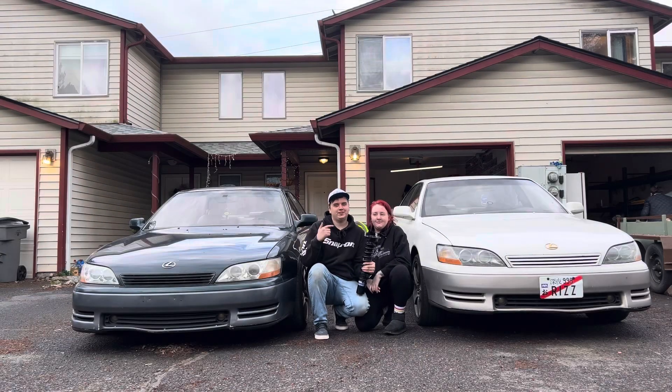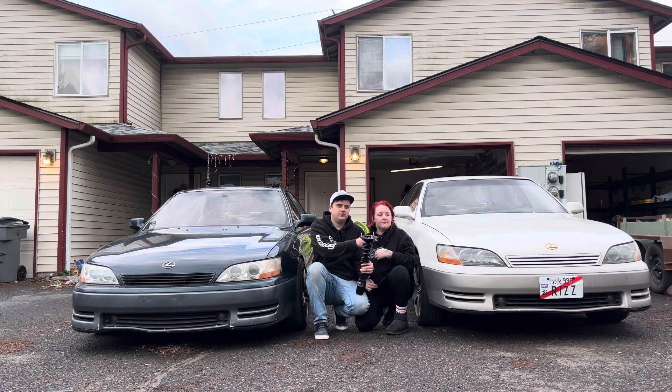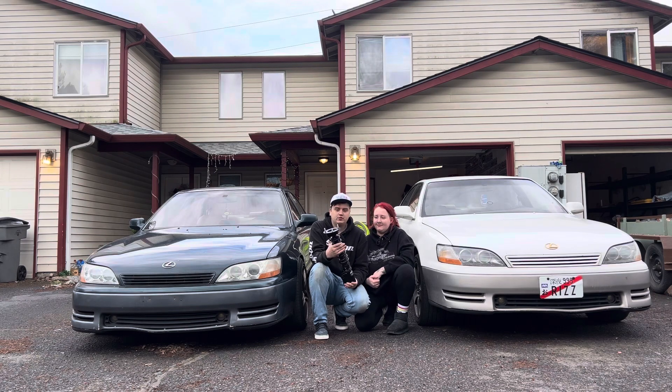What's up guys, it's Jordan and Shelby from Blackboard Japan and we have our two factory manual ES 300s right here with us — this one being a 1992 and this one being a 1993. Today the white one is going to get its own coilovers. Now we're just going to get on to installing these and I'll show you guys a little bit more of these coilovers up close.